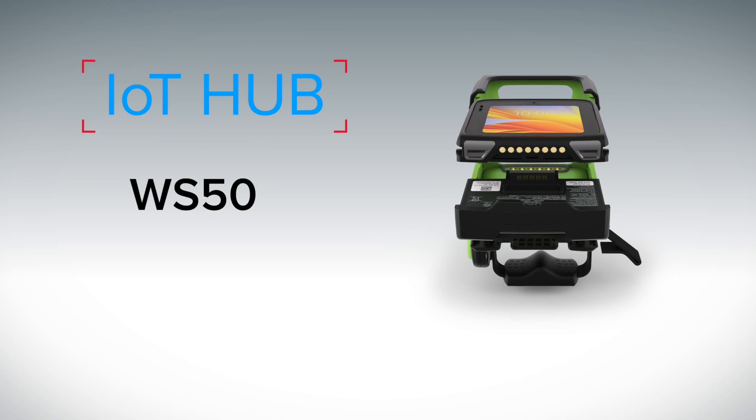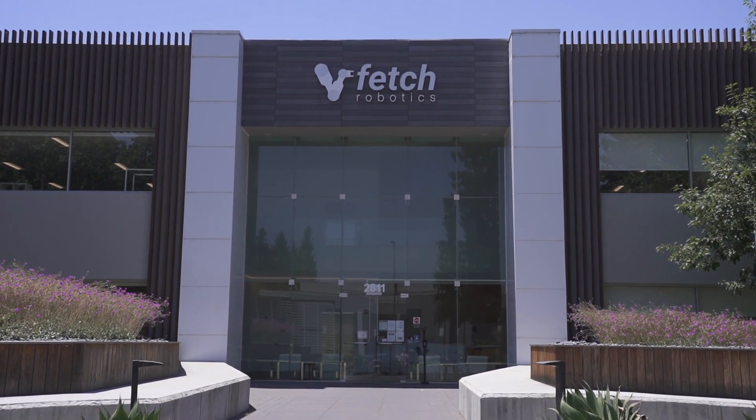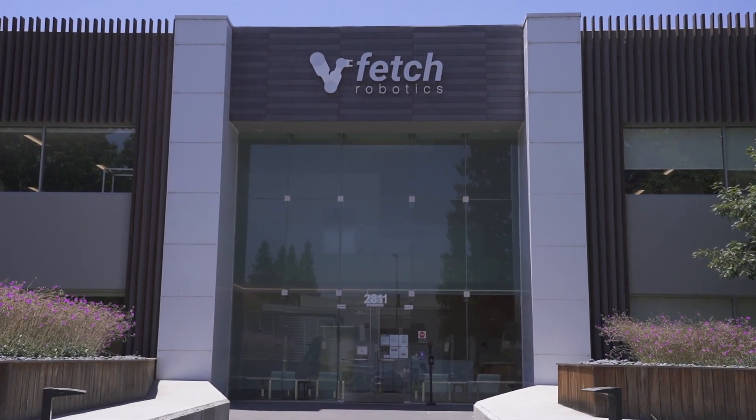We've talked about this unit as a standalone data collection device and as a peripheral. But one of the other things that Zebra does very well is all the communication and interconnectivity these devices are capable of. So now let's talk about the WS50 as an IoT hub. This is the most advanced workflow — there is a full Android operating system running inside this unit, more than capable of running Zebra's Fetch Robotics units. To illustrate that, we're out here in San Jose, California at Fetch Robotics headquarters to do some workflows with the WS50.